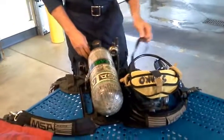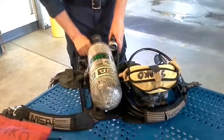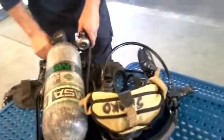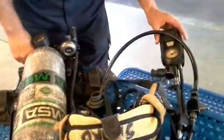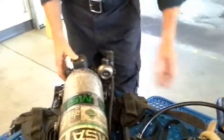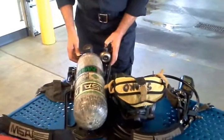Pressurize the system and check for the following five items. The audible low air alarm should sound. The PASS device should light up. The LED buddy lights on the SCBA harness should light up — they should flash green, then flash red, and then flash green continuously.